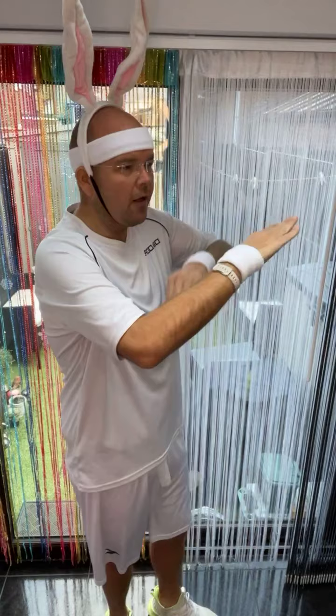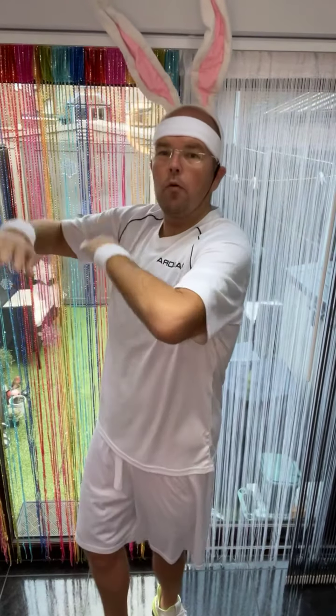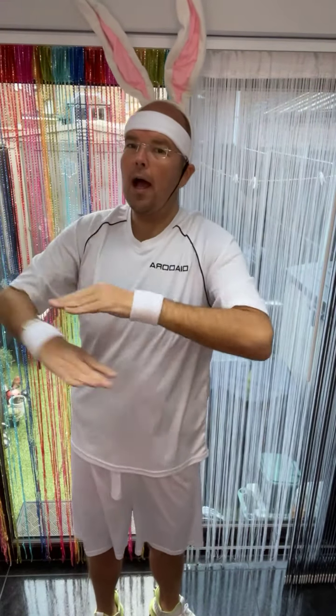Now, before we get going, I'm going to teach you a couple of moves, guys. So the first one is we roll to the side, pull in, roll to the other side. So that's roll to the side, pull in, roll and pull in. And then we just go for a little walk in a circle.